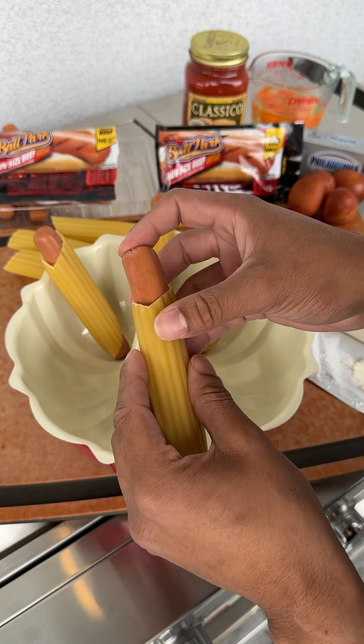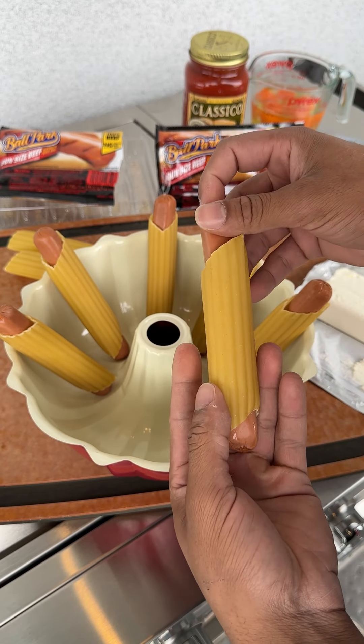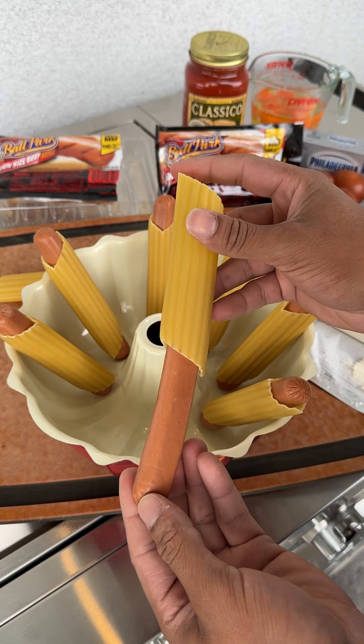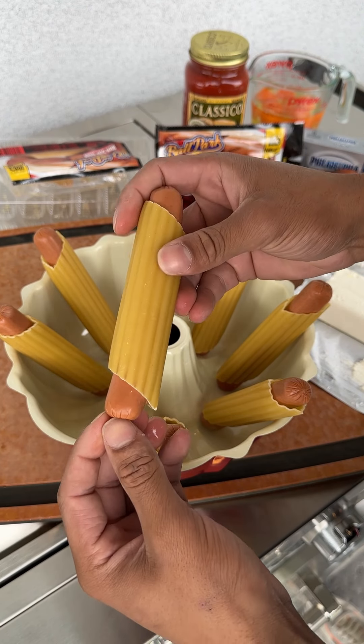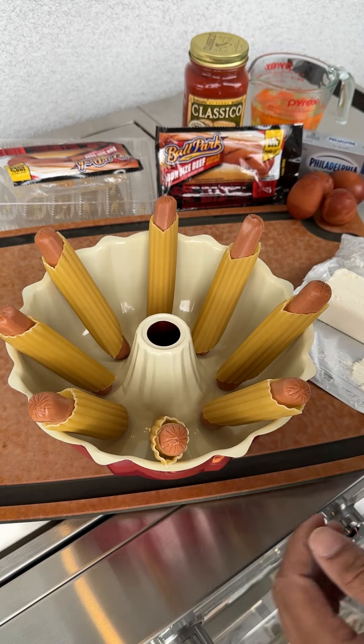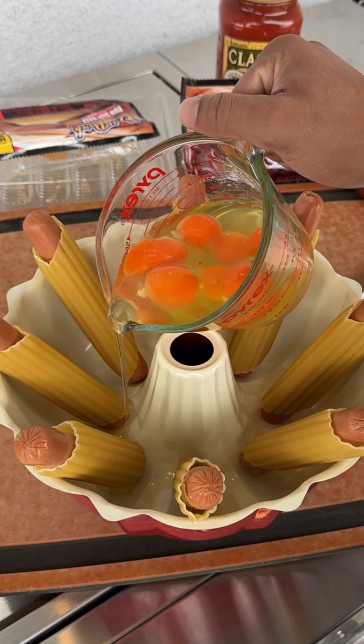All right ladies and gentlemen, we got our hot dogs and we're sticking them in our pasta. We gotta stick each one in, cover them around the cake tin, just like so. Then we're gonna get ready to go in with our egg — we want to pour nice and slow.